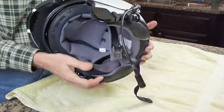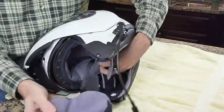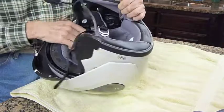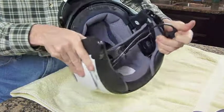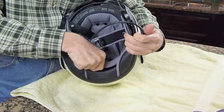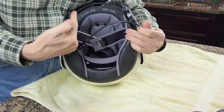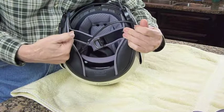I'll also remove the other cheek pad so you can see the other speaker — they unsnap the same way. This is also how you remove the cheek pads if you ever want to wash them. You've also got a little back piece with two snaps. You'll need to unsnap that so you can route the wire from the left speaker all the way around to the right side speaker in the helmet.